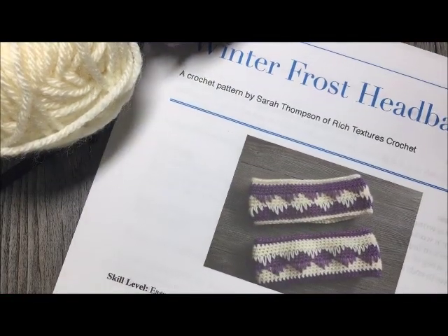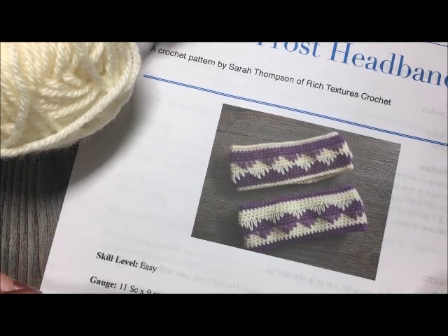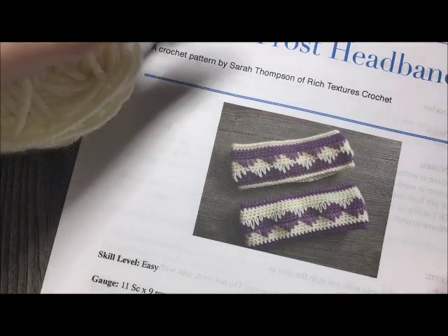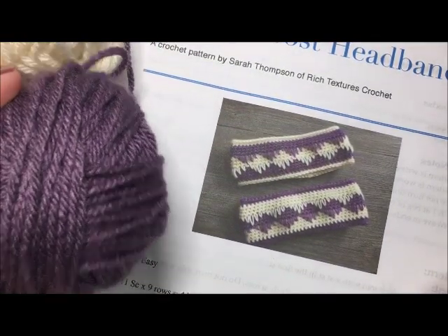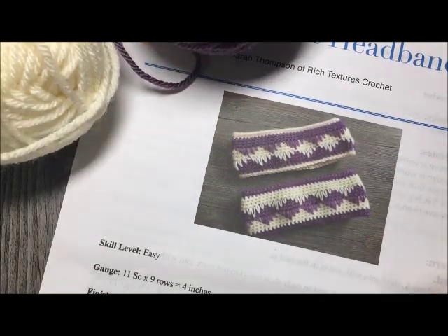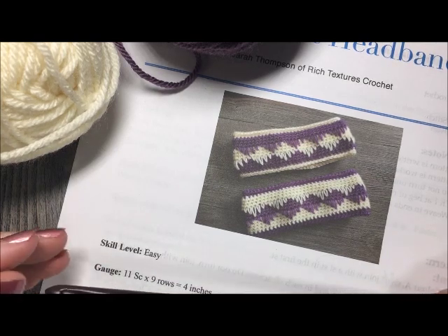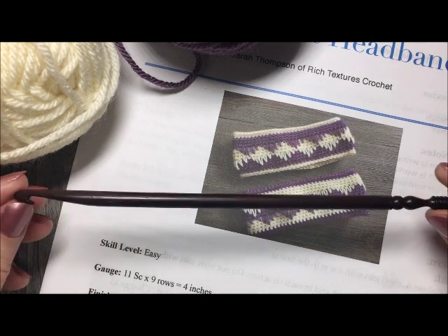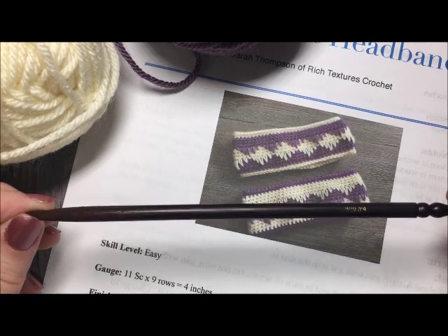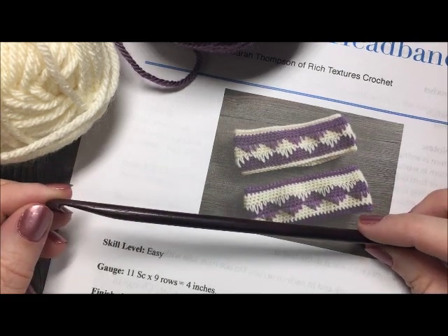For our project today you're going to need one copy of the written crochet pattern, which can be found for free on my blog at richtexturescrochet.com — I'll have the direct link in the notes for this video. You'll also need worsted yarn in two colors, your favorite colors — about 150 to 170 yards of each. You'll also need a six millimeter crochet hook, a pair of scissors, and a yarn needle for weaving in your ends.